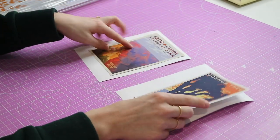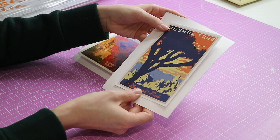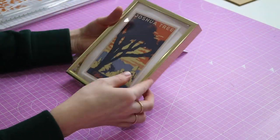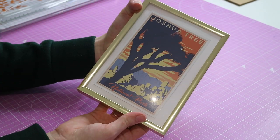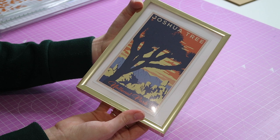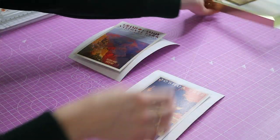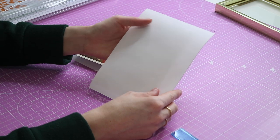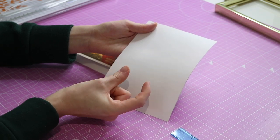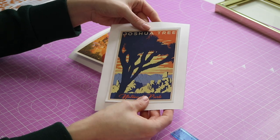We've now got our two pieces of mount and our two prints. If you want the really easy way, you could literally just stick the print onto the mount and put it in the frame just like that — the backing card sits behind your print with the print on top. However, I want to show you the slightly more professional way, where you actually cut out a window for your print to peep through and the mount overlaps the edge of the print a little bit.